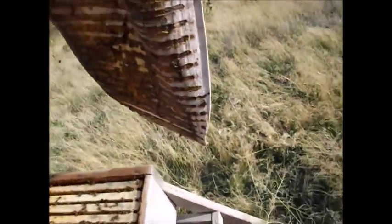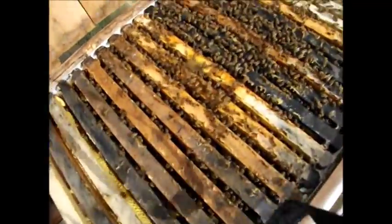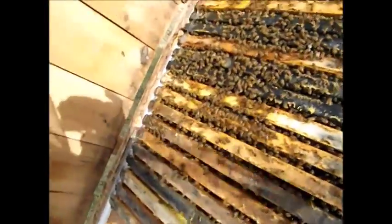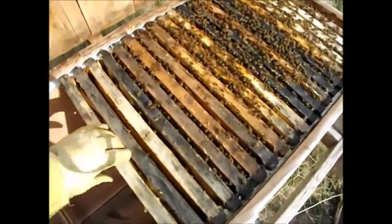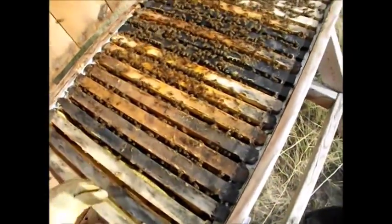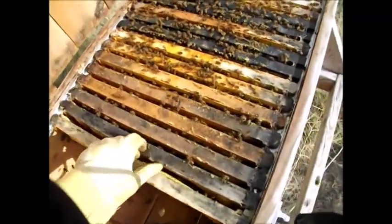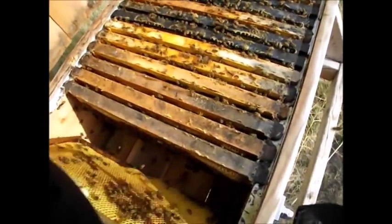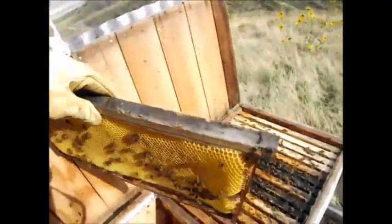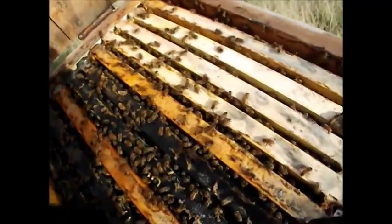Looks like a nice big hive — at least two full boxes. Not enough that I'm going to really harvest it. Let's have a look here. Good thing I'm wearing a suit. They're still angry. They're still related to that queen that I took out of here. Oh yeah, they're full of honey clear back into here. I'd say they're pretty good. They smell okay.